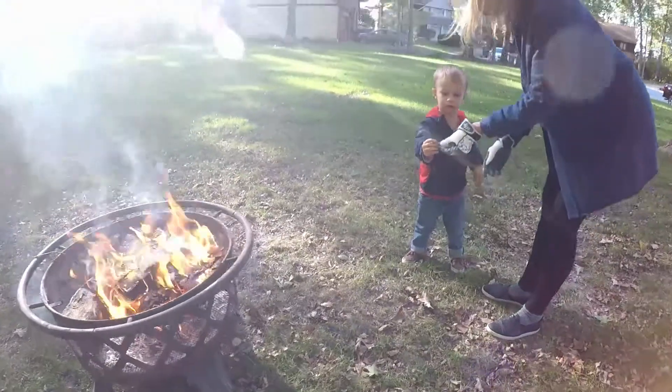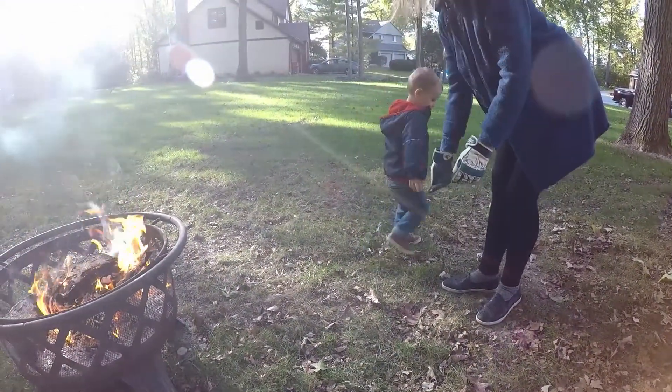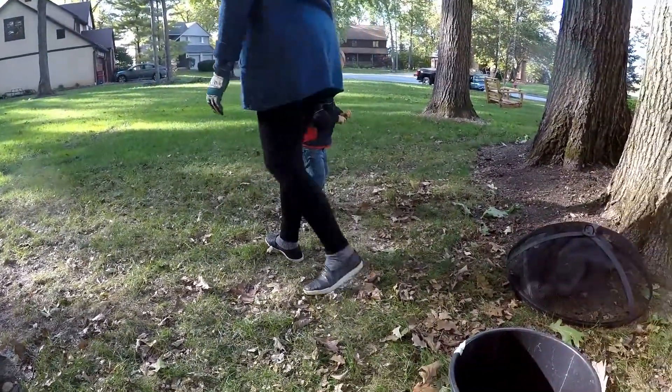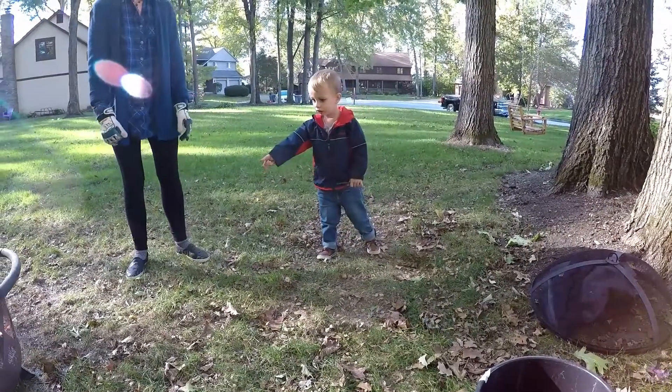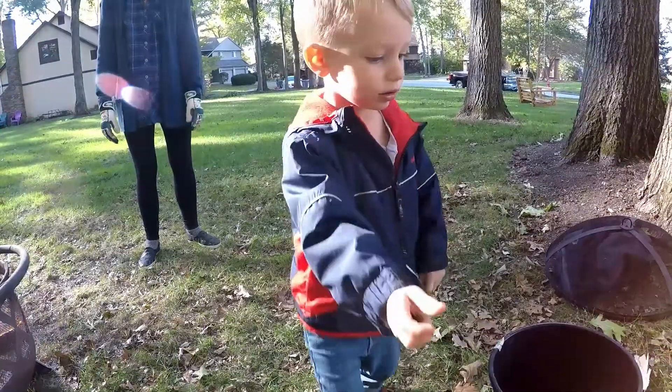Do you want Grandma to throw this or do you want to try to throw it in the fire? Okay, I'll get it. Did you find some more sticks? Oh, are you breaking them too? That's good. Throw it in. You're going to give it to Pop to throw?